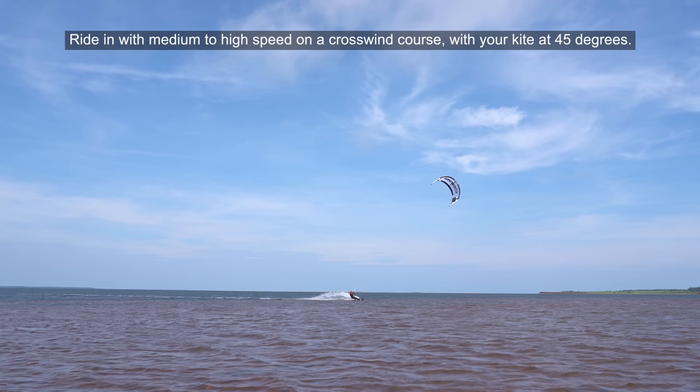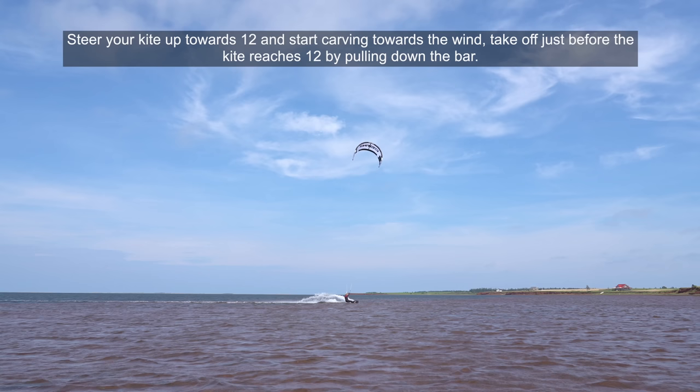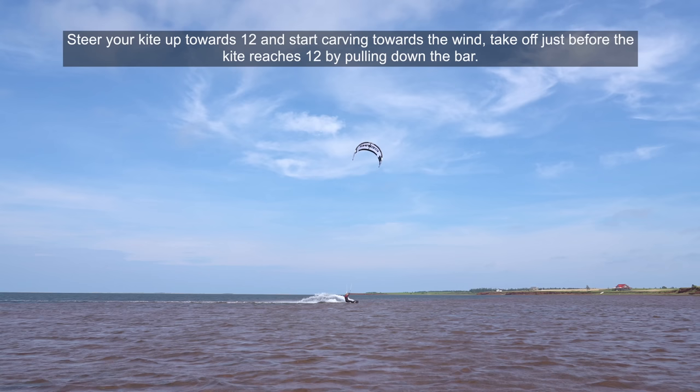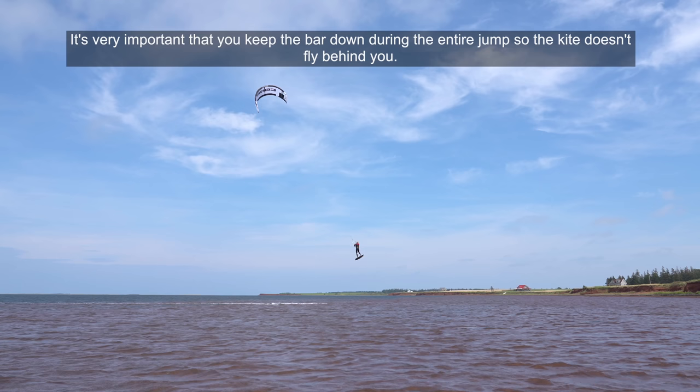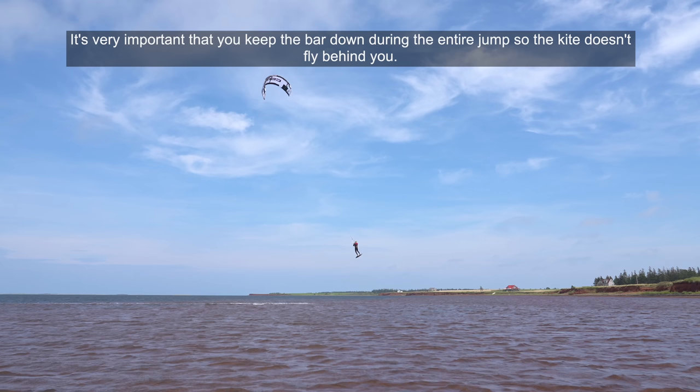Ride in with medium to high speed on a crosswind course with your kite at 45 degrees. Steer your kite up towards 12 and start carving towards the wind. Take off just before the kite reaches 12 by pulling down the bar. Steer the kite towards 11:30 where you can park it until you reach the apex of your jump. It's very important that you keep the bar down during the entire jump so the kite doesn't fly behind you.